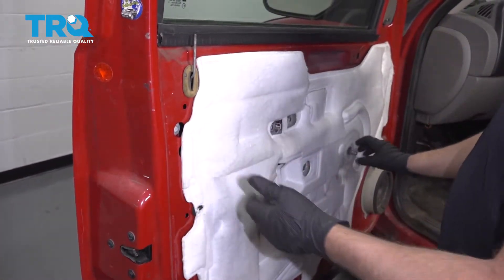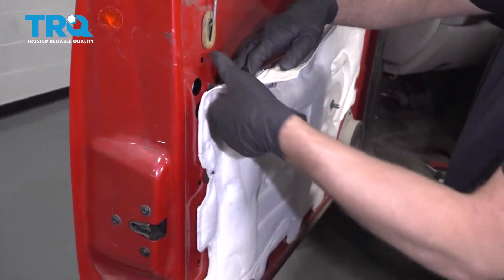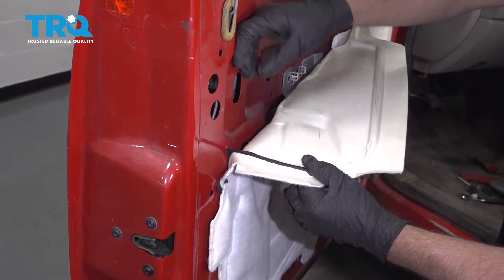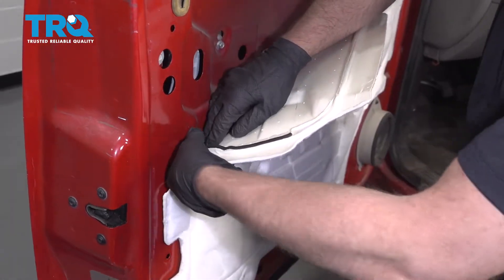Make sure the window's up if you have to — put the crank on just to crank the window up. Slide this vapor barrier out of the way. You can just peel it, or you can take a razor blade and try to cut it. Just be careful not to rip it.